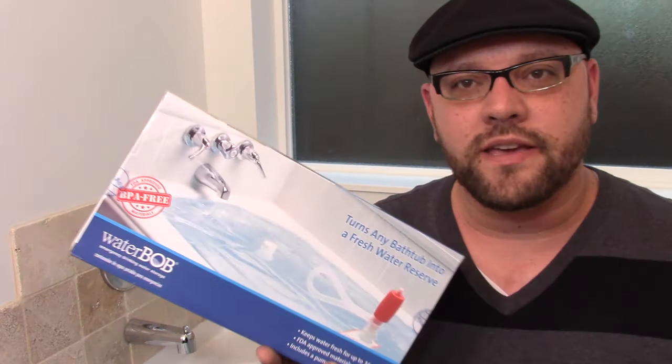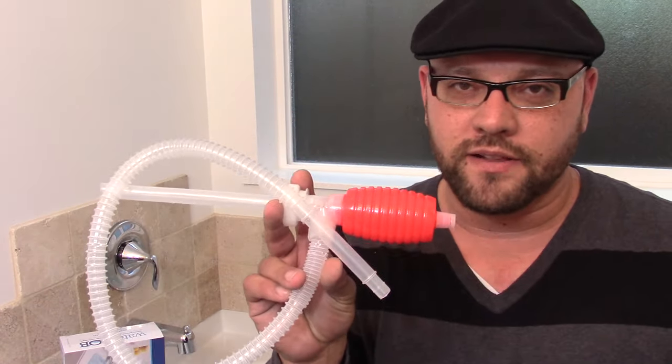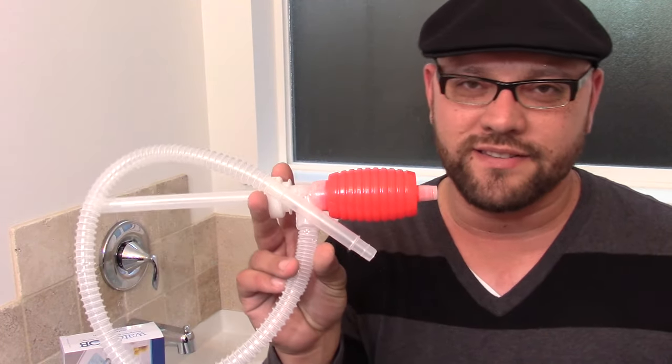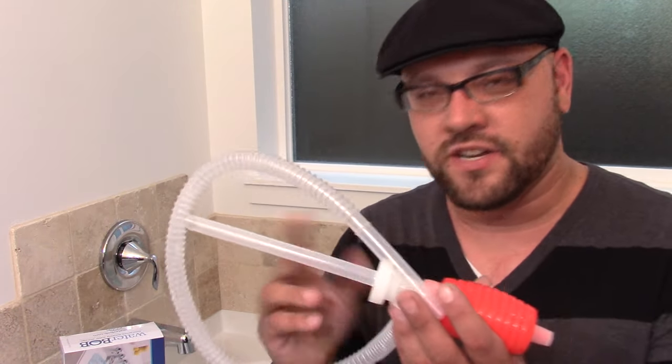Whatever that starting water level is, I probably wouldn't trust it to stay at that level for an extended period. But most emergencies are probably in the 72-hour range, maybe a week — this test was 41 days. As far as the BPA-free claim, I think that's probably accurate, especially given the water conductivity test didn't spike from 71 to 100 or 150 parts per million. Regarding the pump, it's kind of a cheap pump — it works and will fill up your glasses, but there is some water leaking from it. Maybe invest in a higher quality pump, but functionally it does work.